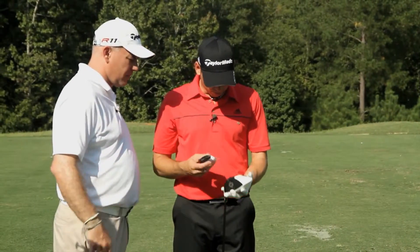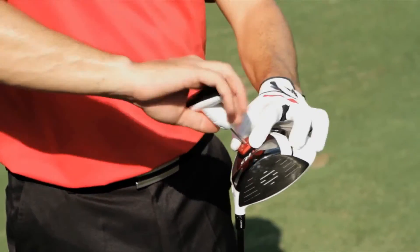I'm going to set it a little bit closed on the face angle, so I'll go C.